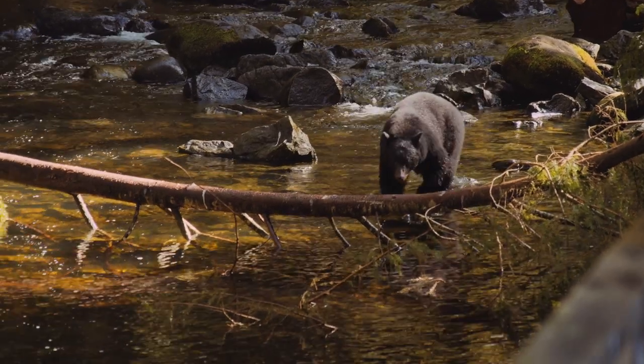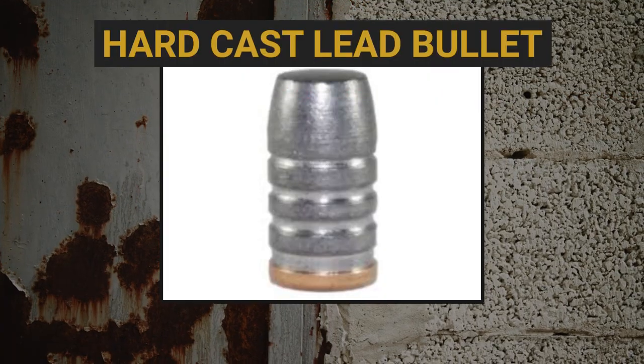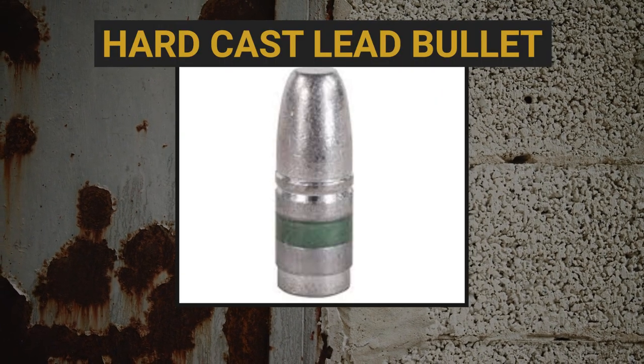For bear defense, one of my personal favorite topics, the thing that gets the most work done is a hard cast lead bullet. Hard cast lead allows you to punch through all of that hard bone, sinew, tissue, and muscle mass to get to the vital organs of the bear. You have to get to those vital organs — I've heard stories of hunters hitting center mass on a bear right to the heart and the thing keeps going. You've got to do as much damage as you can if you're going to survive that encounter.